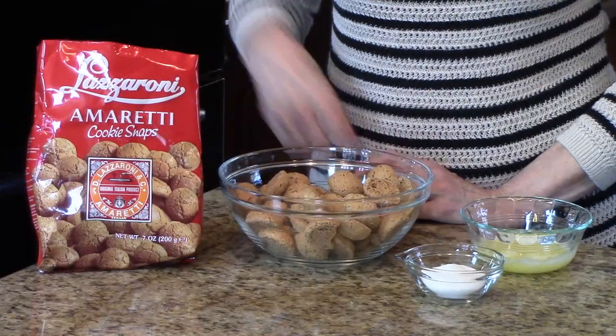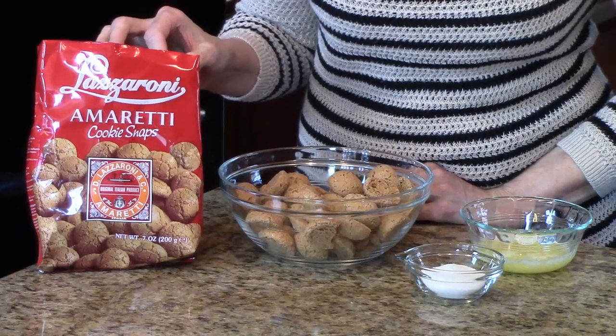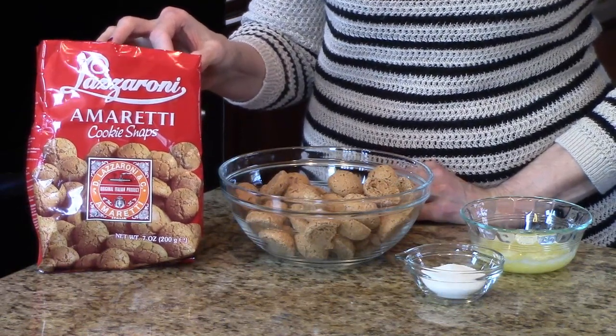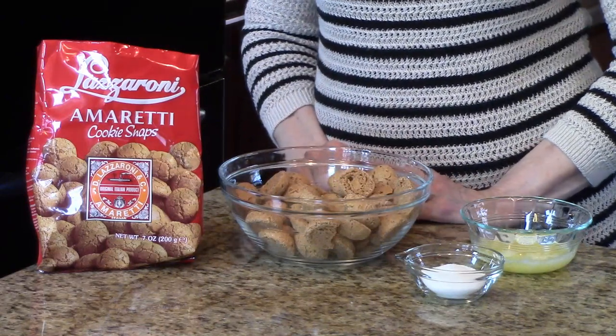The ingredients for the crust are Amaretto cookies, and this is the package that it comes in. I found these at World Market, but I know Whole Foods and some specialty stores also carry them. This is what they look like.